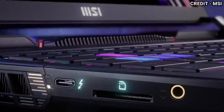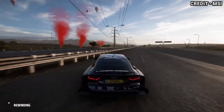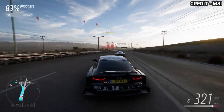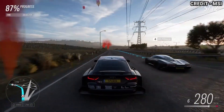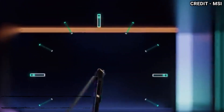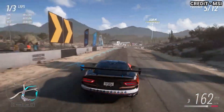The Raider GE78HX is equipped with a 13th-generation Intel Core i9-13980HX processor, which has 24 cores and 5.6GHz of maximum turbo speed, providing an unprecedented boost for multitasking and performance-demanding games. The Nvidia GeForce RTX 4080 graphics card with 12GB GDDR6 RAM ensures high frame rates and smooth gameplay even at the highest settings.